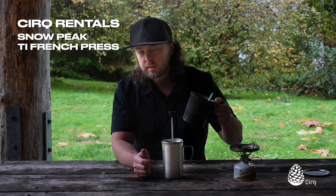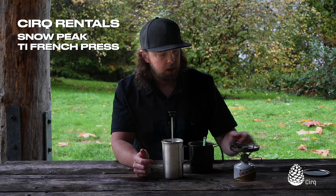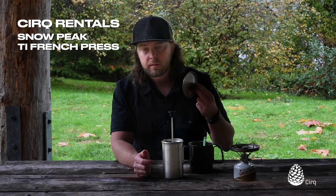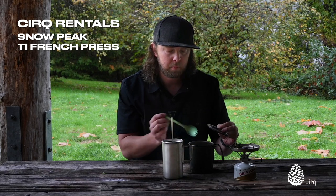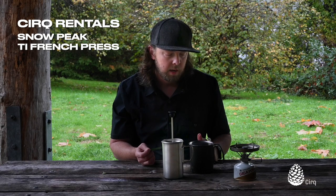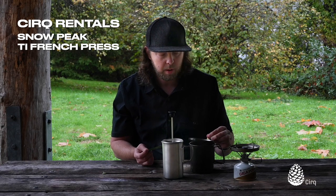I prefer to cook on my Trek 700 and boil the water in that, then just pour it into the French press. Mainly because I have a lid so I can keep that heat contained and keep some of the pressure contained in my cook pot, and bring my water up to a boil or whatever temperature I want for my coffee a little bit faster. That's the number one reason.